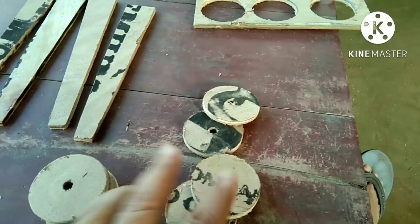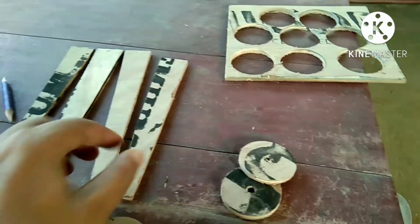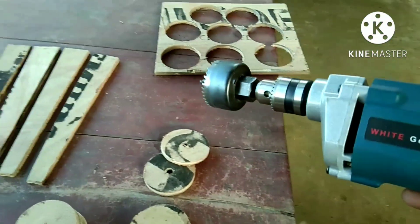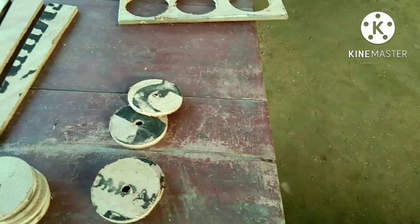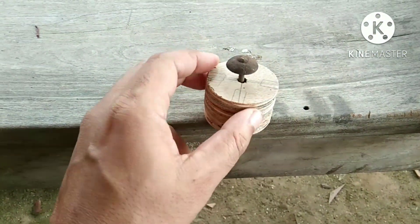Hello friends, today I'm going to make a spider vane for my 12-inch telescope, and it is the last episode of my long journey. I cut four pieces of plywood like this and a circular shaped plywood with this drill machine. I attach them with glue and cut four cleavages.